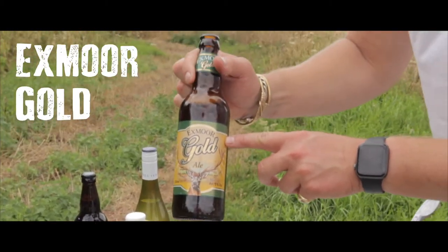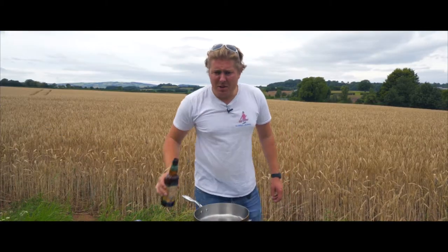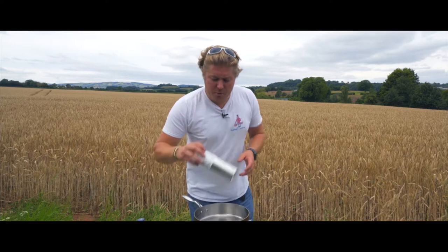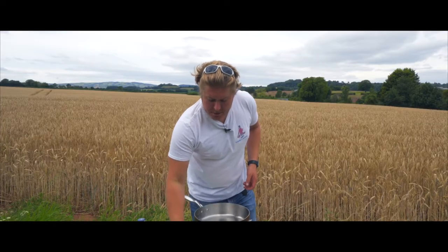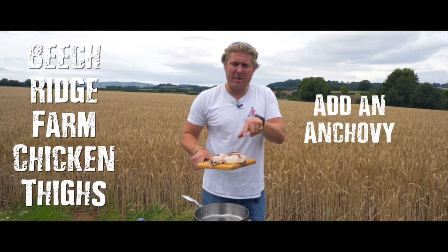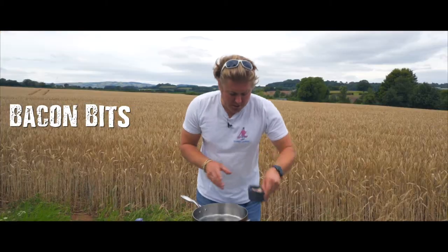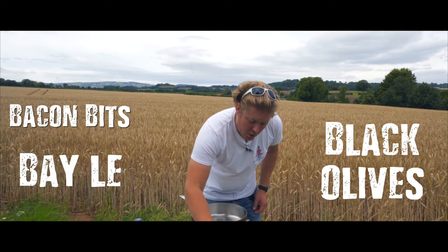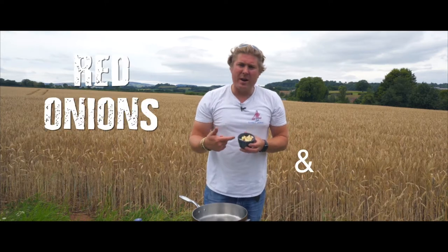I'm going to do it with Exmoor Gold, which is about eight miles down there — instead of wine, I'm going to try it with gold. Also a slurp for myself! This may look like a wine bottle but it's actually chicken stock. Got some really good The Gay Farmer olive oil, and we have these juicy Beach Ridge Farm chicken thighs with an anchovy on top — I'm not going to use salt, I'm going to use the salt from the anchovy. Then we've got some chopped up bacon bits, some really good black olives, a bay leaf, a knob of butter, and some pepper.